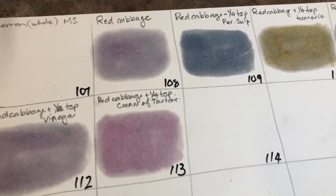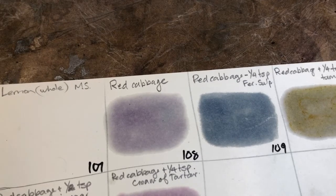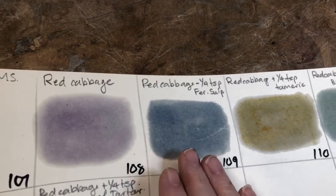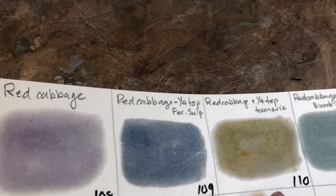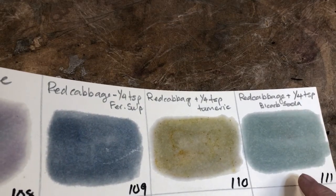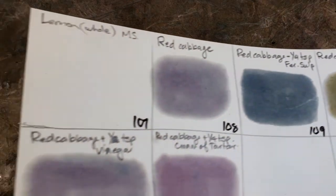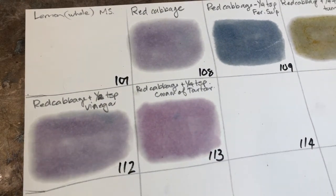How exciting is this? This is red cabbage on its own. Now these are all still wet and I would expect them to dry slightly differently in colour. This is the red cabbage with ferrous sulfate — it's got a blue-grey tone. Then we've got the turmeric addition, which is more yellowy green. With bicarbonate of soda we've got a green-blue. Then with our vinegar addition. And then with our cream of tartar. So from one vegetable, from one solution, we have created six different colours.